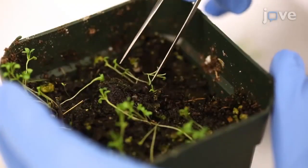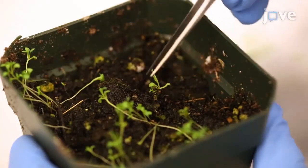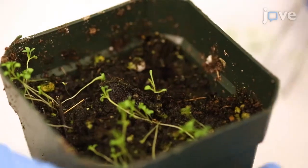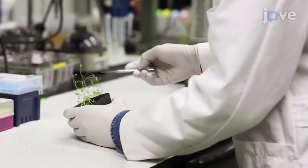Once all of the seedlings have germinated, leave only one seedling in each of the four corners and at the center of the pots. Grow the plants for 8 to 10 weeks in the growth chamber until they flower. On the day of transformation, select S. parvula plants.